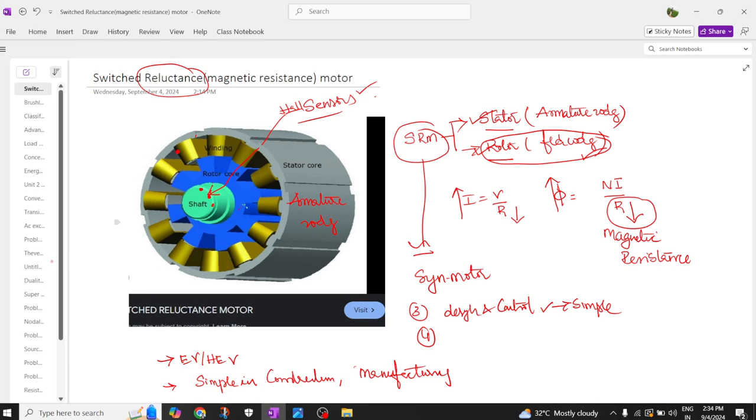SRM motors have heavy saturation at the pole tips. The magnetic material undergoes high saturation at these tips.